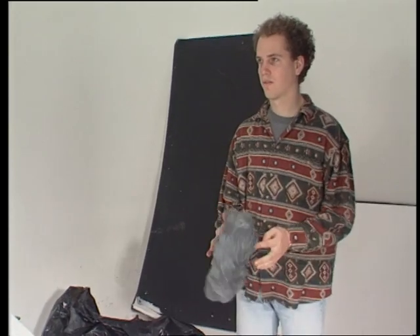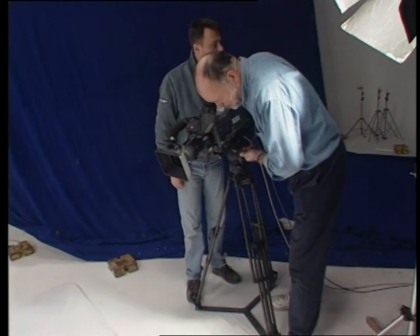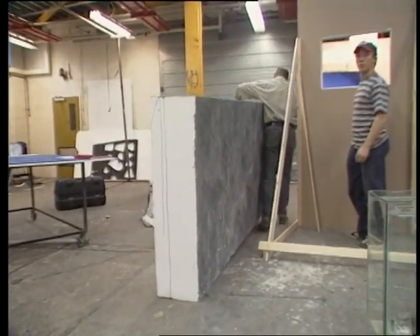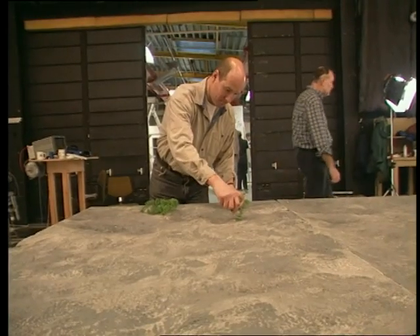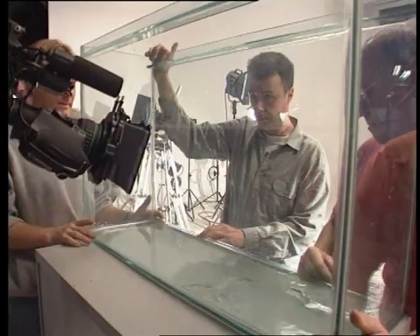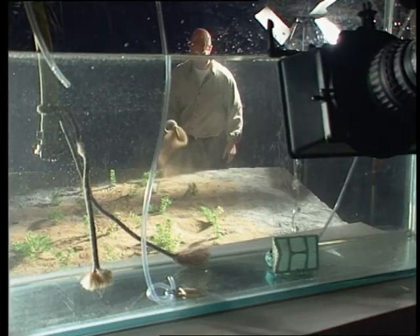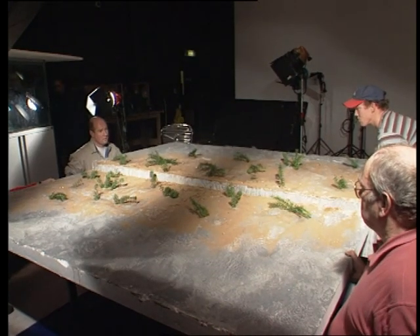Not all models need to be as detailed or delicately handled. The art of a model maker is knowing how far to go in creating the right effect. To simulate the look of the seabed, you needn't submerge an entire set underwater. A simple trick with a small tank in front of the camera can give this model an eerie ocean floor feel. Add a few bubbles and a helping hand and you can even shift the Earth's plates.